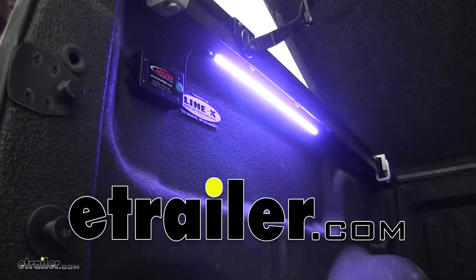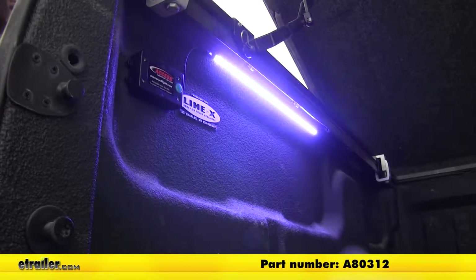Today we're going to be taking a look at the AXS LED light strip, part number A80312. Now let's check it out.